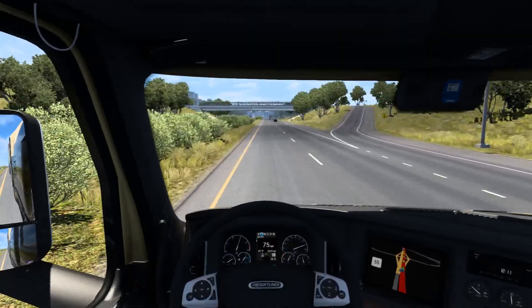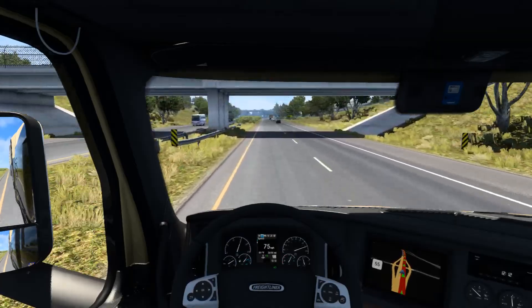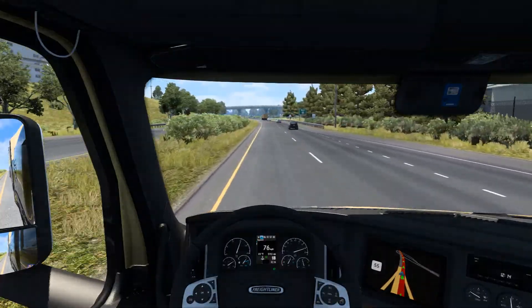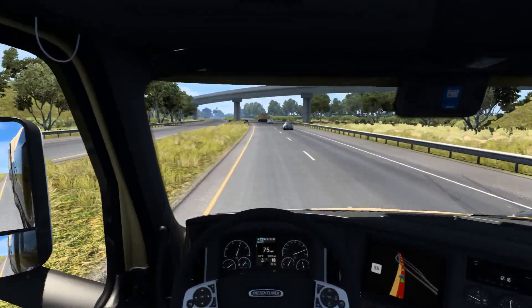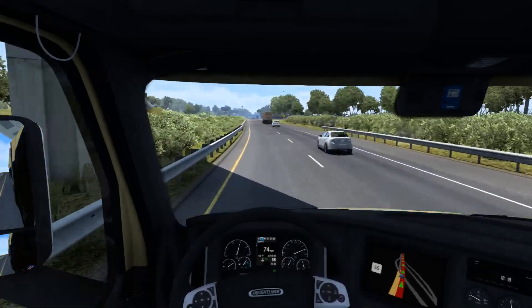I couldn't be happier with this skin. Maybe I'll ask him to update it so he can fix the issues on the sides and then give you guys the updated link. But we'll see - as it is right now I don't even really care because I think it looks good either way.